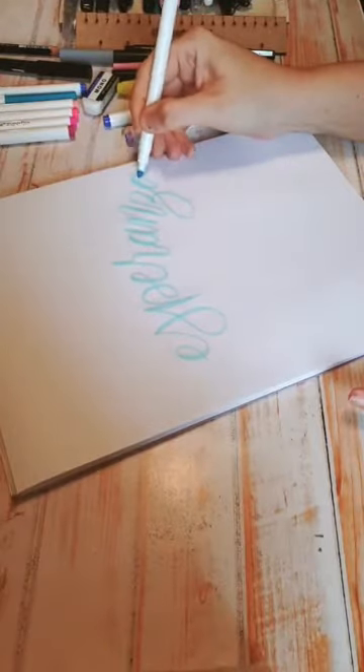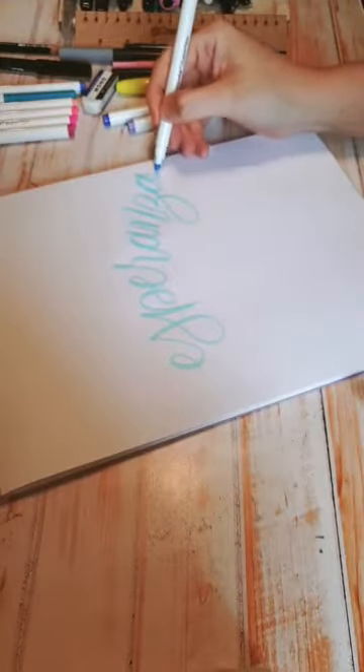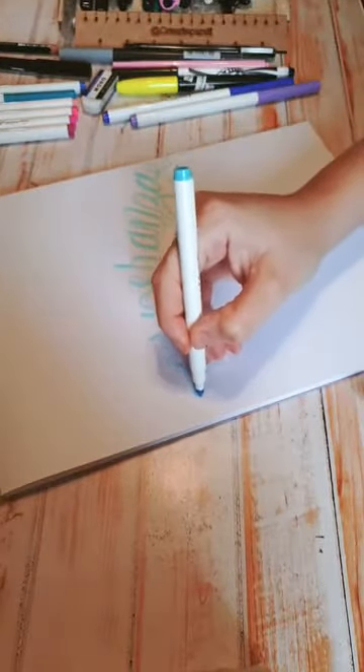No vayan a borrar; esto es bien importante: no vayan a borrar antes de que esté totalmente seco. Porque si lo hacen, lo único que vamos a lograr es que quitemos el plumón. A veces pensamos que está seco y la verdad es que no. Como dijimos que tengo poco espacio, aquí mi floritura la voy a hacer hacia abajo, y aquí mi floritura la voy a hacer hacia arriba. Ya cambié la floritura, pero siguen siendo florituras de entrada y salida. Ya hice mi palabra.